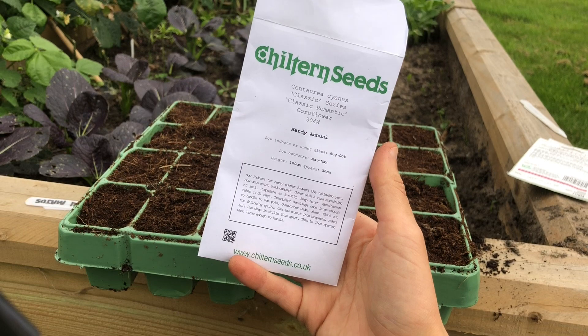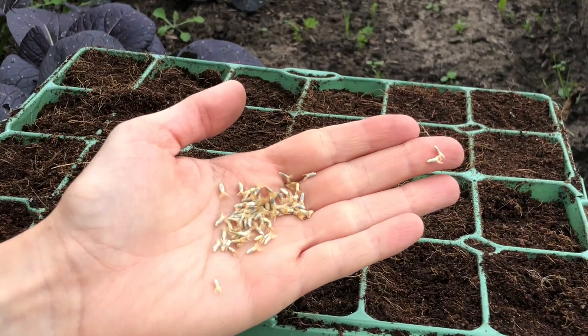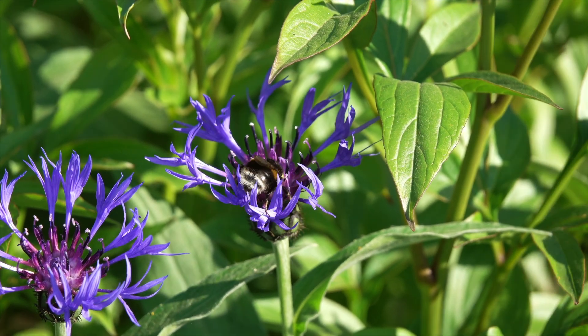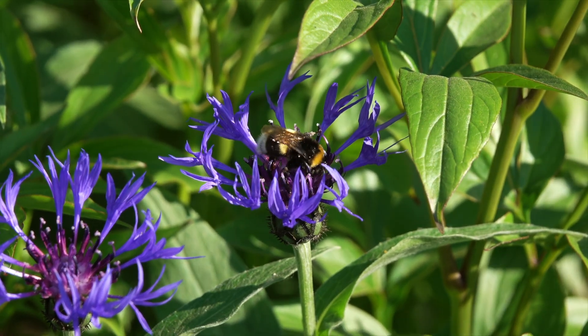Hi, I'm Emily here at horticulture.co.uk and in today's short video I'll show you how to sow cornflowers. Cornflowers are a beautiful addition to your garden and can be a great choice for a meadow planting scheme, or even placed in your vegetable garden. It is a wildflower native to the UK which is very popular in cutting gardens and wildlife friendly gardens.